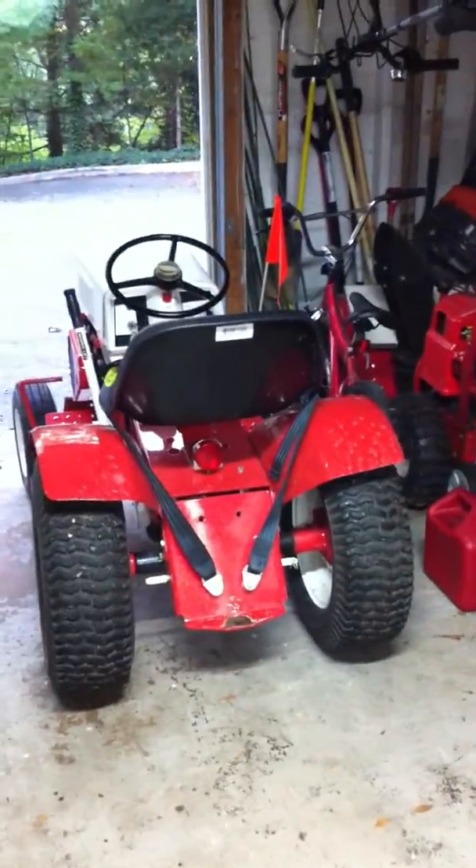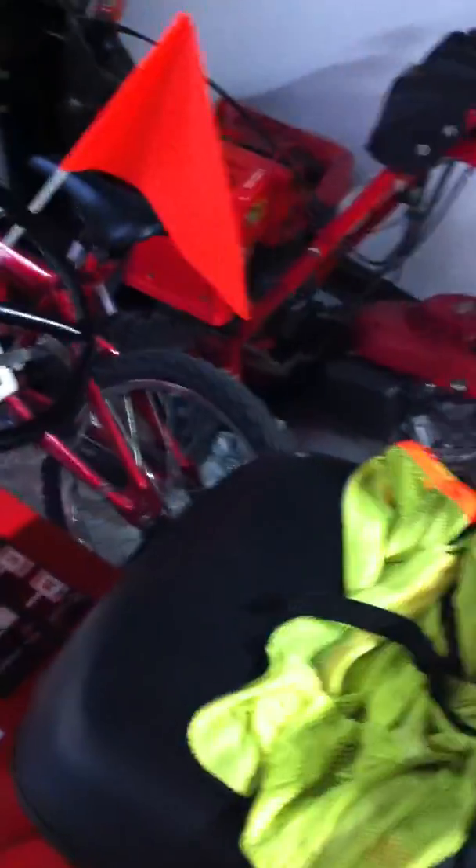I'll give you guys a video when I go to the job with this thing and show you all the equipment I can store on this guy's property, and the path I built. It's a pretty sick job — pretty big for what he's got to do. I'll explain that to you guys when I'm there.